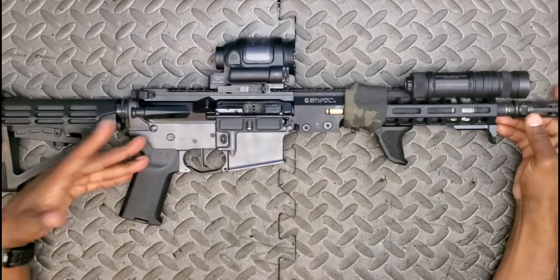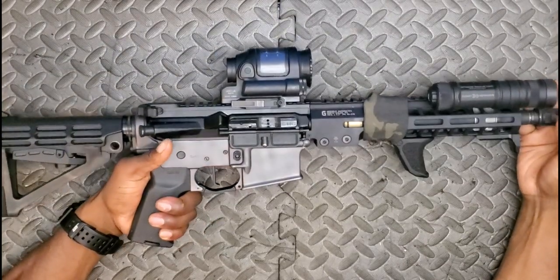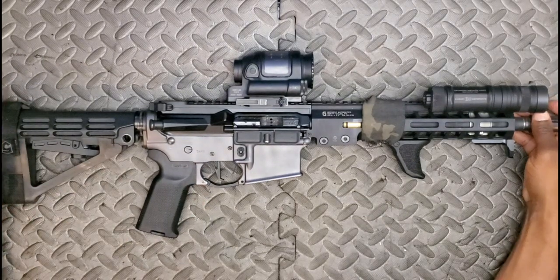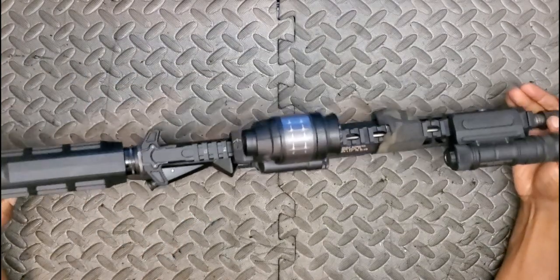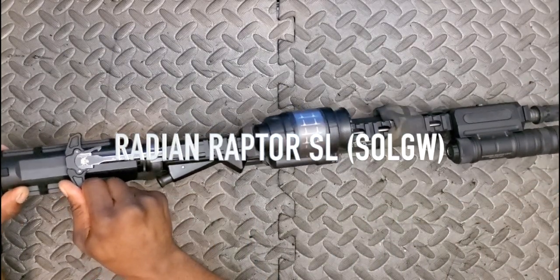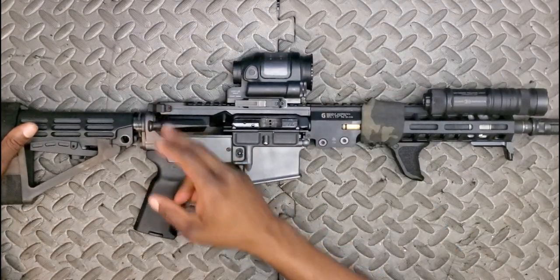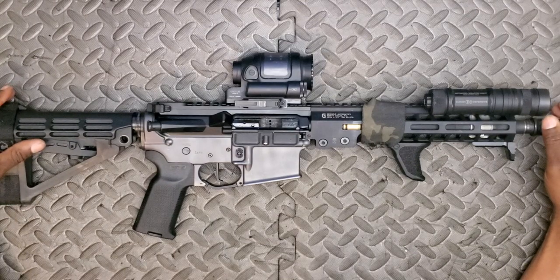Moving back, I've got a Magpul K2 grip — the more vertical grip helps with shorter platforms when you're running a stock or brace closer to the receiver, keeping a more natural grip angle with less kink in the wrist. Behind that, we're running a Sons of Liberty Gunworks Radian SL charging handle. This is a relic from my very first AR build. I've had it a while and it found its home here — very happy with Radian charging handles.